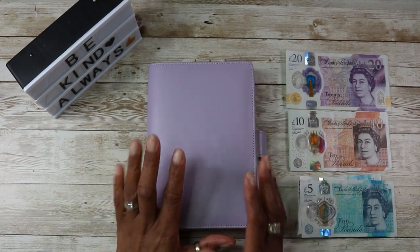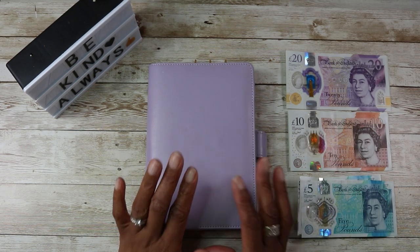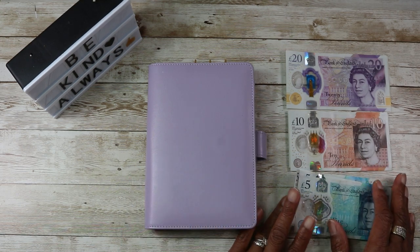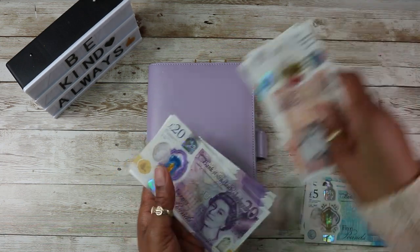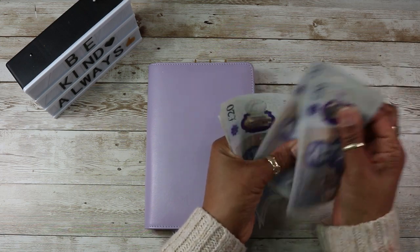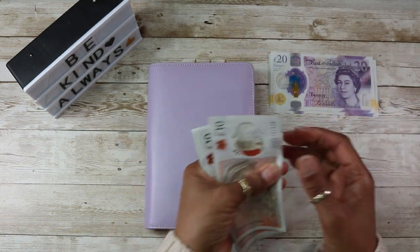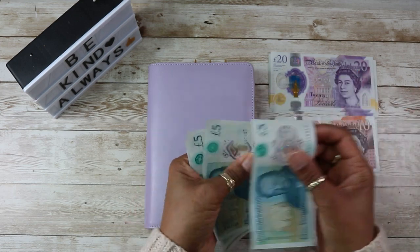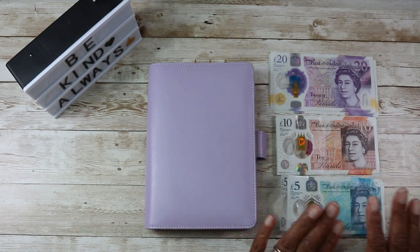Hello, welcome back to my channel, many thanks for stopping by. It's a Friday and it's savings challenges today. I have £140 here that I have counted up already, but just so I'm accountable I will count it again: 20, 40, 60, 80, 90, 110, 120, 125, 130, 135, 140. So there we have it — £140 for savings challenges today.